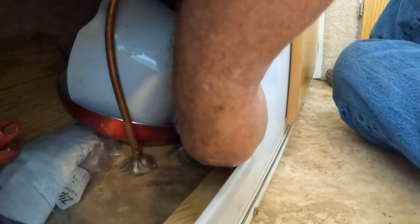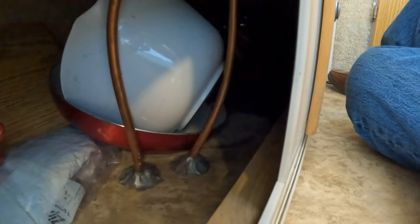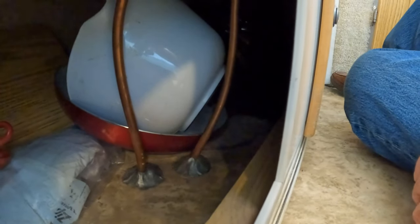This is a look under the cabinet under the sink in my trailer. I just wanted to show you some of the copper lines. Anytime you see copper lines in the trailer, they're going to be gas lines, so just be careful with them and make sure you don't damage them.